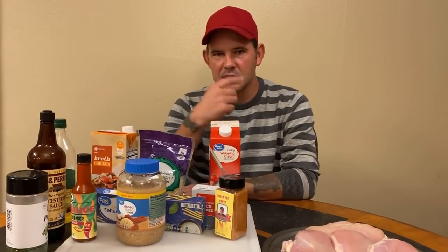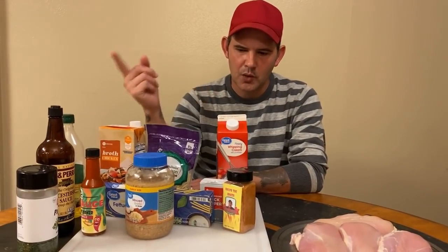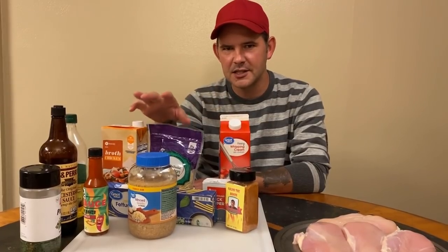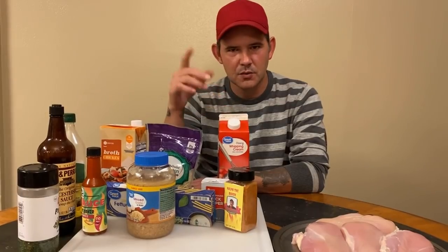All right y'all, I'm back with another one. Today we're gonna do my version of some chicken alfredo - I think it's absolutely delicious. We're gonna run down through a list of exactly what you're gonna need. I know it's quite a few things, don't let it intimidate you. It's a good meal, it's really easy to do. Let's get started.